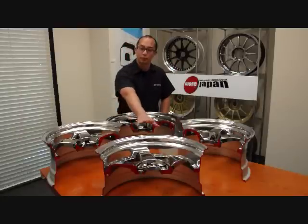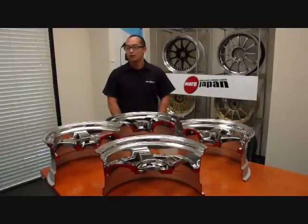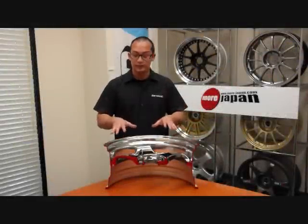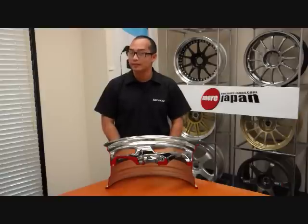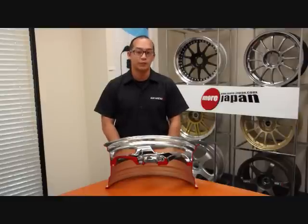Here we have the super low disc, the normal disc, medium disc, and the hyper disc. Let's take a look at the super low and the normal disc first. Here we have the super low disc. This disc is the lowest brake clearance that SSR offers, but at the same time it offers the largest amount of lip for any given wheel width.